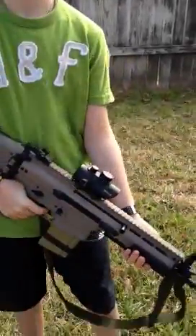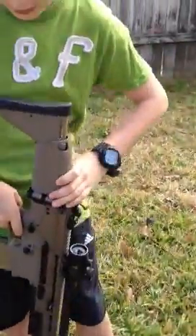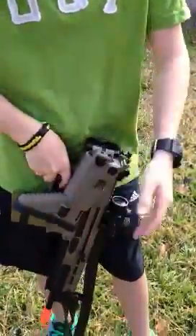I got it on Airsoft GI for around $200. They took a bunch of money off because the buttstock — you can fold it, but when you fold it, it doesn't lock.